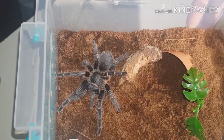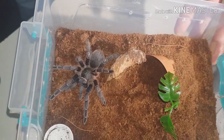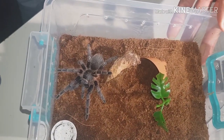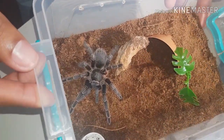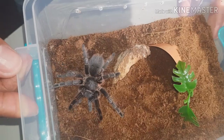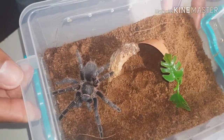Easy rehouse for this one. Decent size - this will probably do it for one more moult and that's it, then I'll rehouse it again. But at least I've got the enclosure I need temporarily for the OBT, so that one's all done. Beautiful species really.